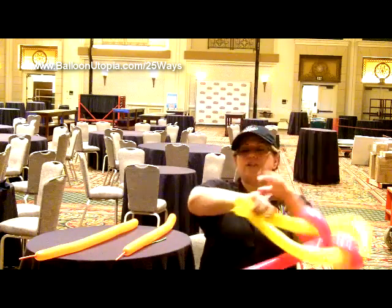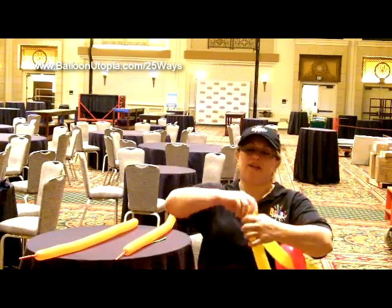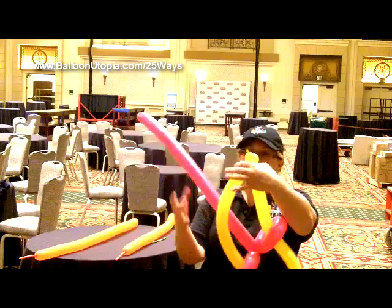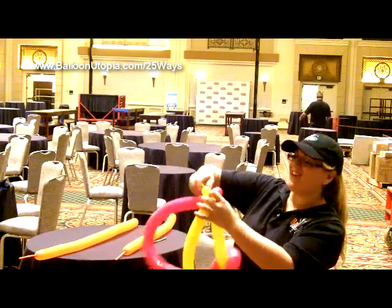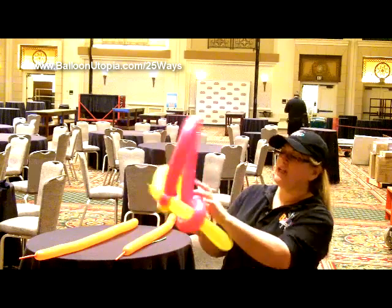Now we're going to come to the end. We're going to make two little bubbles, and we're going to make a bubble on the end of our first 260, just like so, and now we're going to kind of pull it through.